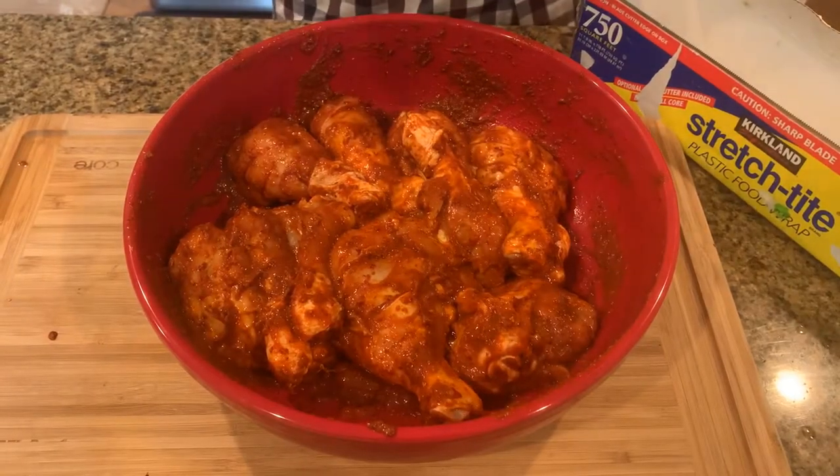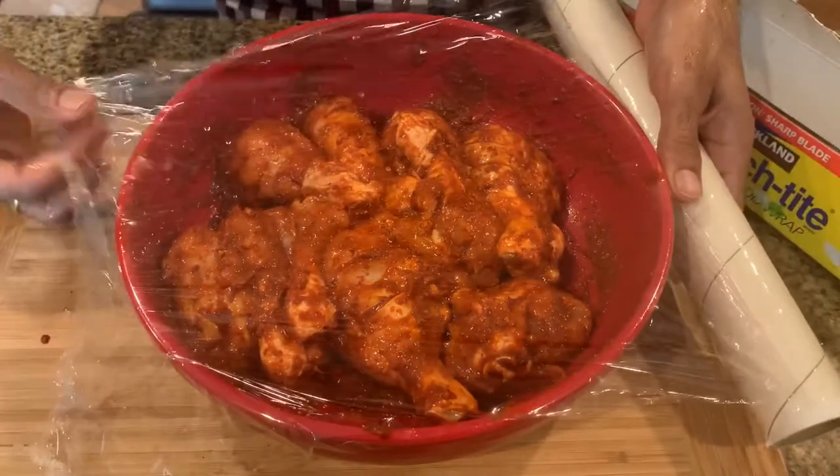Now let's cover with a cling wrap and let it marinate for at least 3 hours. Overnight marination would be even better.